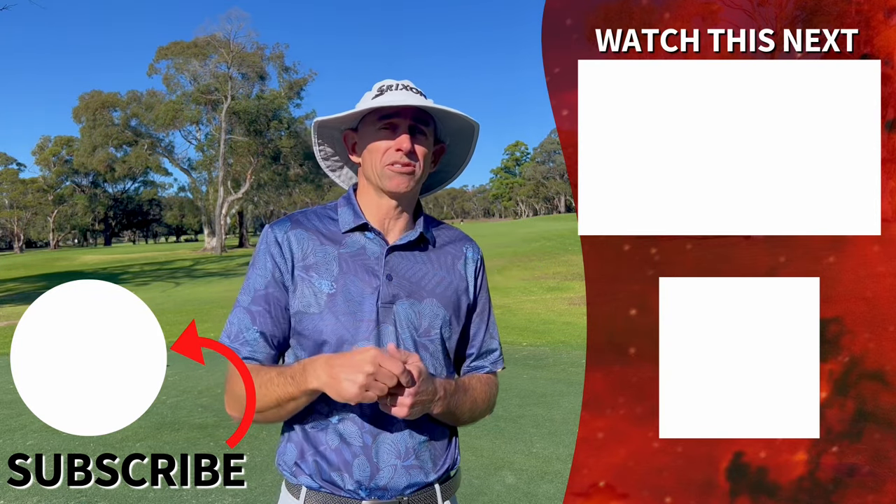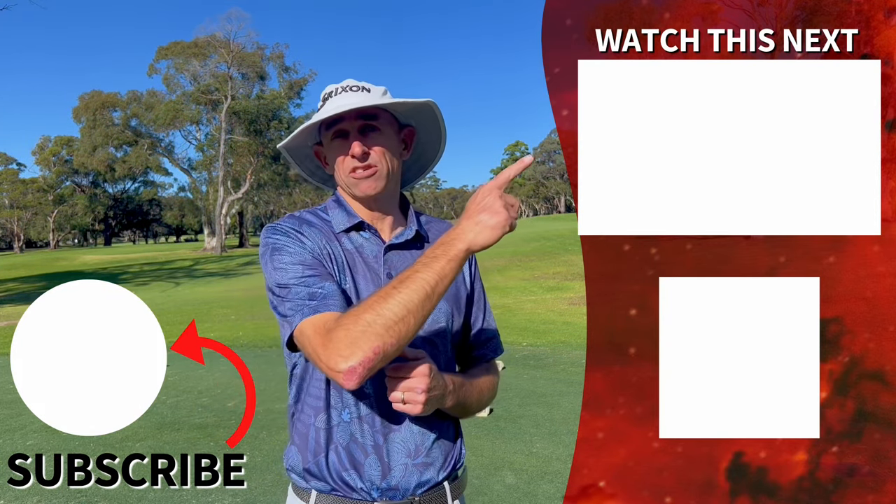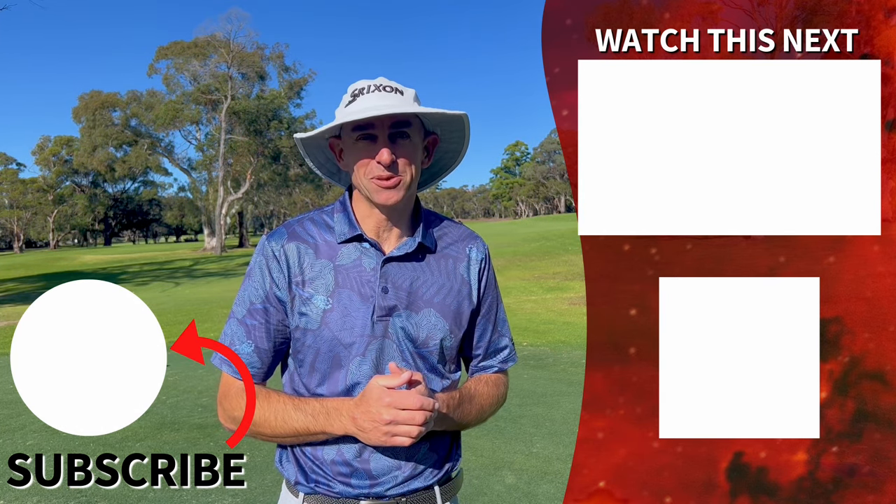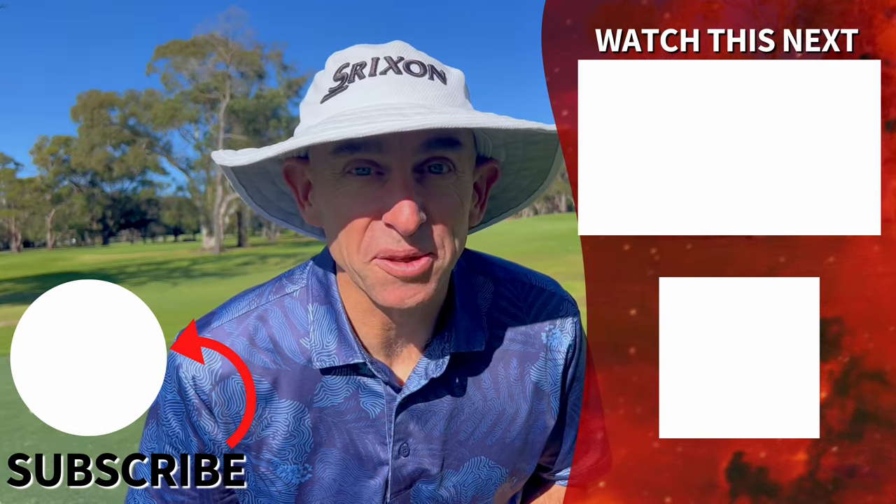Thanks so much for watching. There's your free download training guide in the description below. Watch this video next — that one's all about hitting over hazards. We look forward to seeing you then. Are you the best golfer you can be?